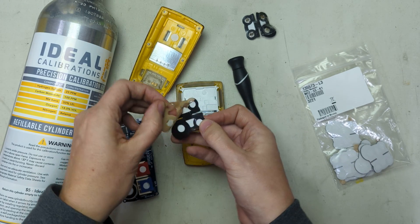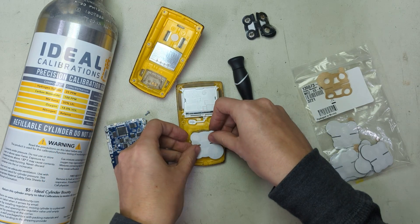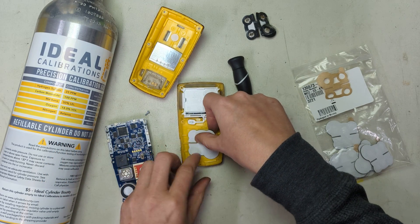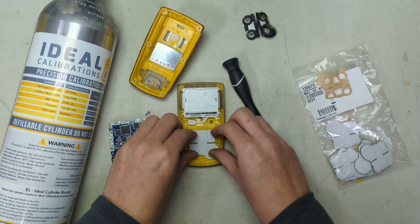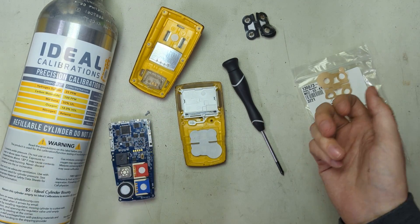Flip it the right way around. Take this backing off here — try not to let it stick to your hand. Put it down and you'll see these two little slots here; those help you navigate where it goes. Then you just press it down and now you're good to go.